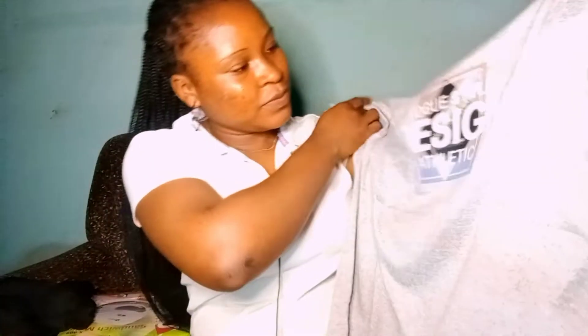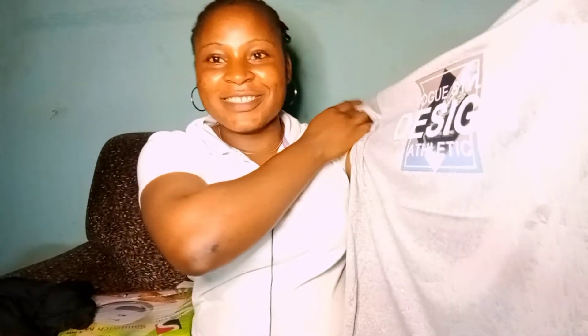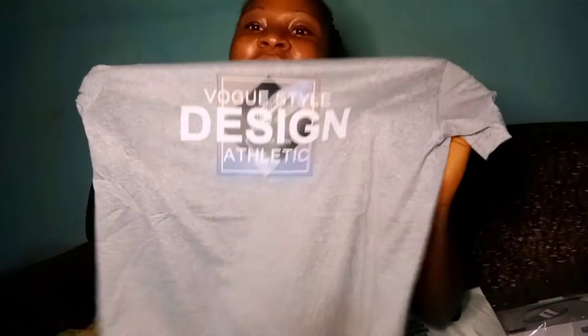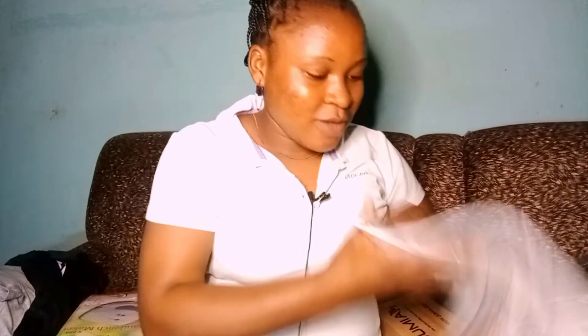That was my favorite color — those colors I like. It's exactly what I saw. I saw this color too and I fell in love with it. This Vogel design, Vogel steel design athletics — this is actually the one I like the most.